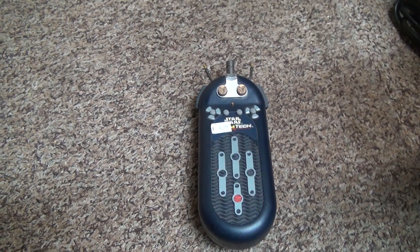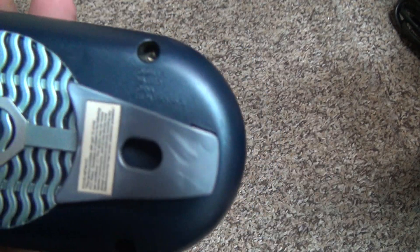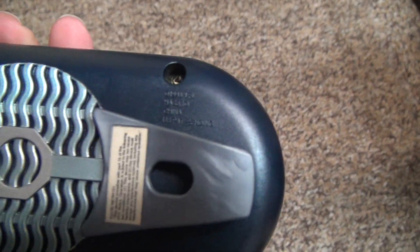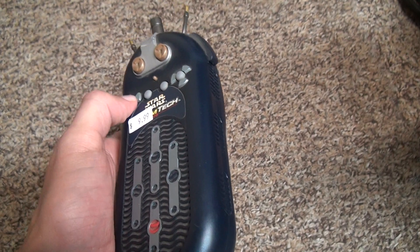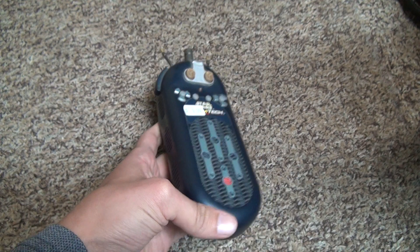This was also made in 1998 — a very long time ago. You can see it on here, it's not written on very well and I can't really focus, but it says Hasbro, China — everything's made there. I thought that was pretty cool.